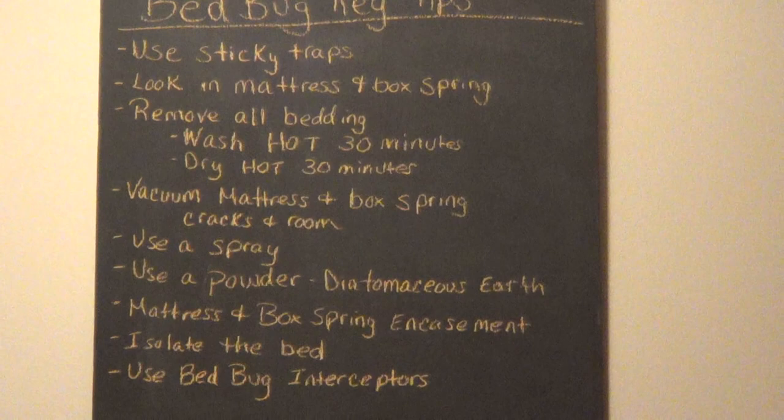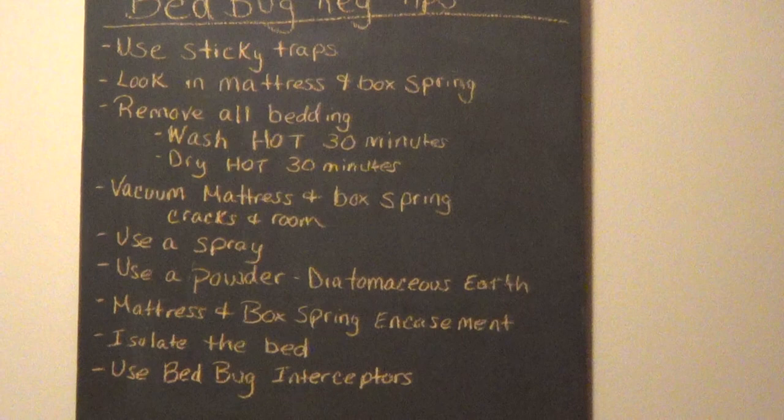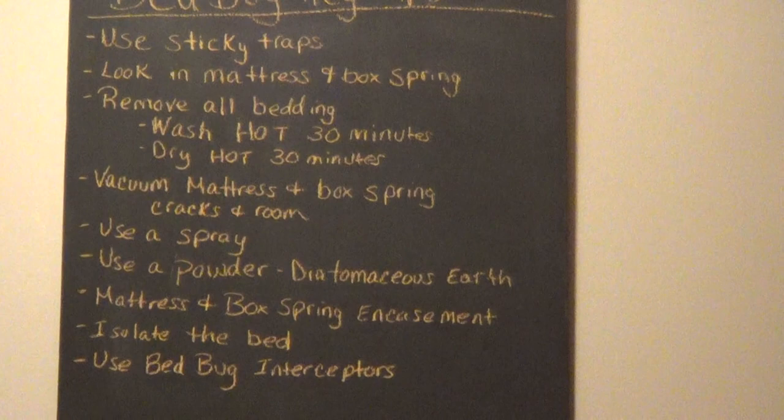You want to get plastic encasement bags, which are designed to completely encase the box spring and the mattress. Leave these covered for at least 18 months — that's going to kill any bed bugs you didn't find and prevent new ones from getting into the box spring and mattress.